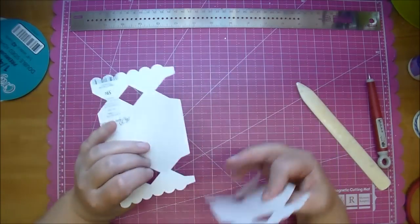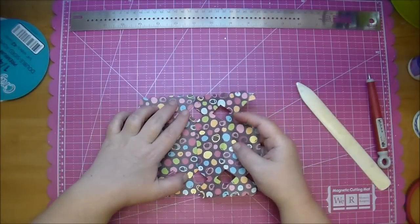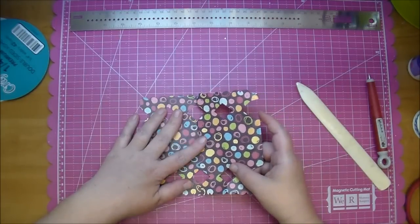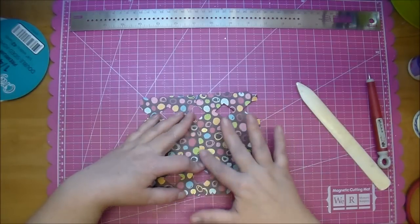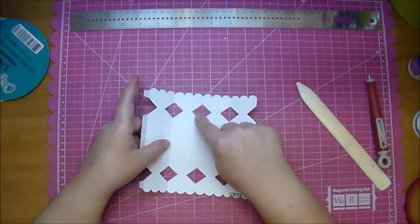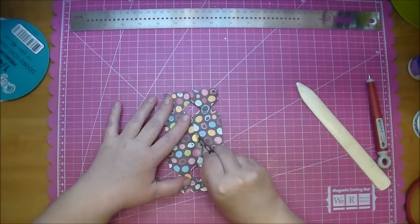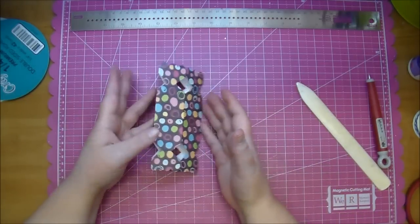You just want to match it up. I'm using the part with the tab here to the side that does not have the tab, and I'm matching up right along that score line, which in turn will give you perfect diamonds right here. So now you simply want to fold over the side first that has the sticky tape on it and fold over the other side and it will match up for you. And that forms your box.